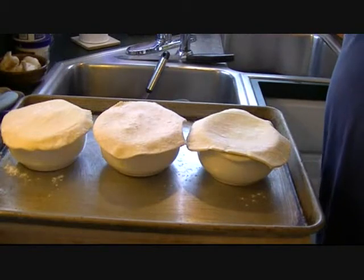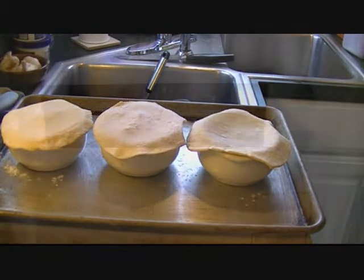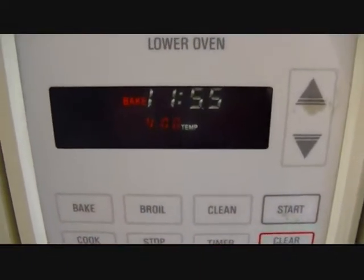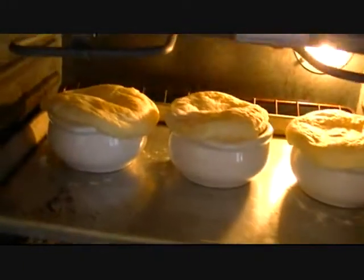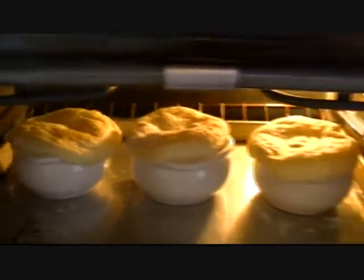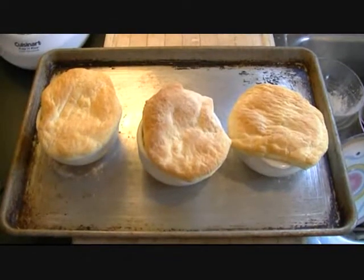I'm gonna go ahead and put these in the oven just as they are and we'll take a look at them in about 15 minutes. Actually, I was wrong about the temperature — it's 400, not 350. Let's take a look and see what we're looking at here. Oh yeah, look at that — I think they need a few more minutes but they're looking good.